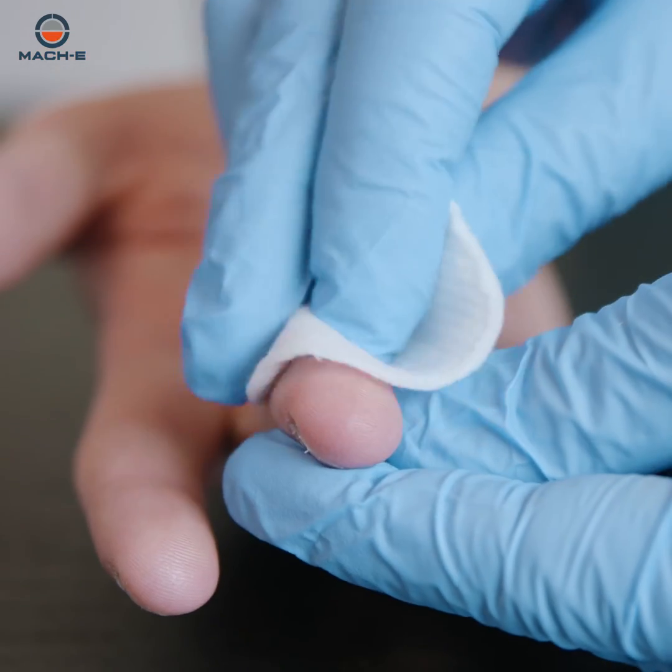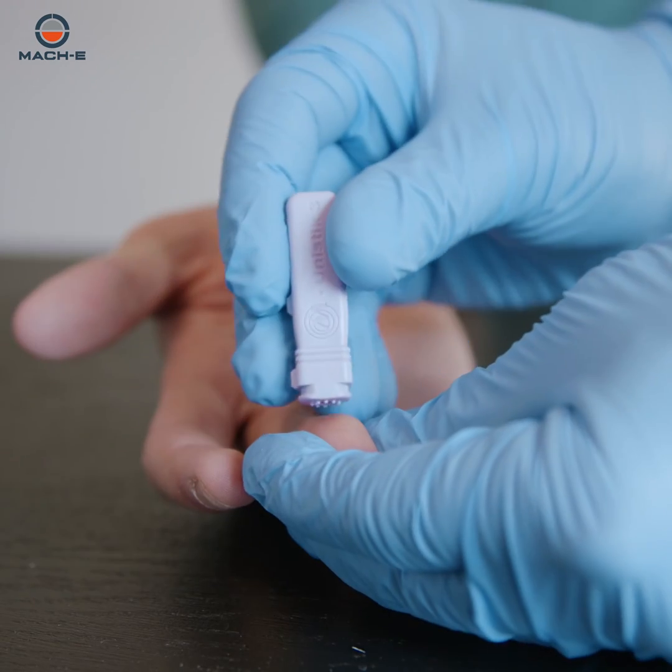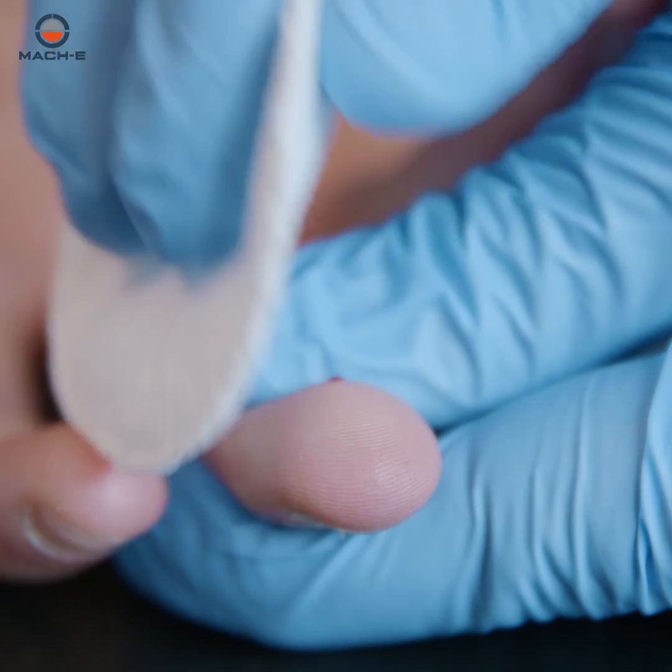Clean the hand of the patient with alcohol and allow it to dry. Puncture the fingertip firmly with the sterile lancet and clean the first sample of blood.